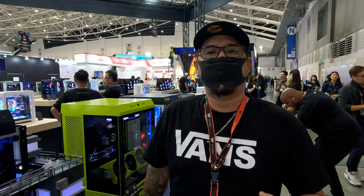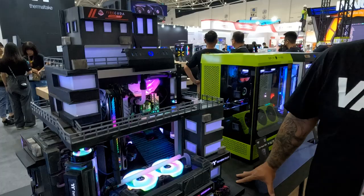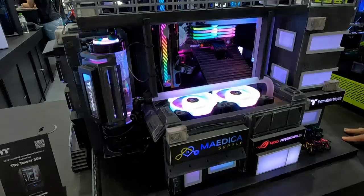We're going to move on over to what I think is the second place build from the Thermaltake Case Mod Invitational held this year or last year. This build is, again, proudly built in the Philippines — this is Sam Calianta's build.